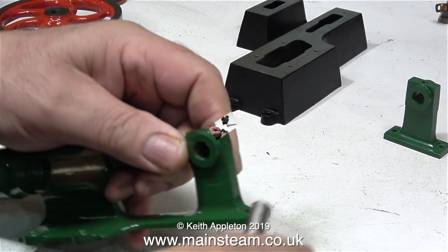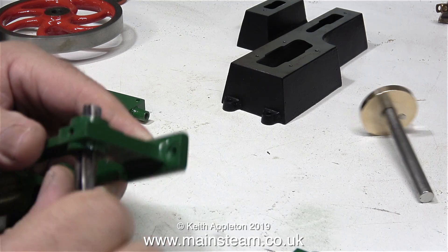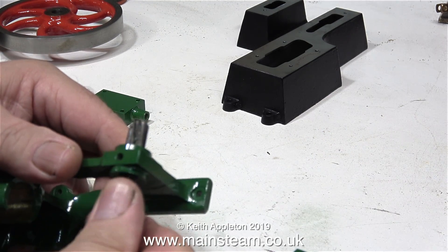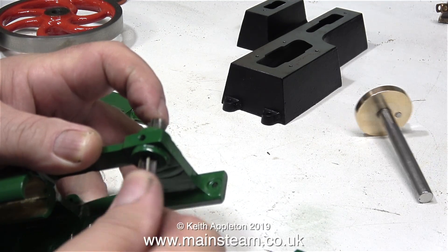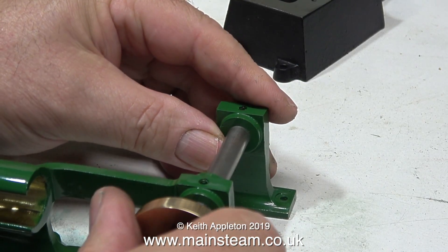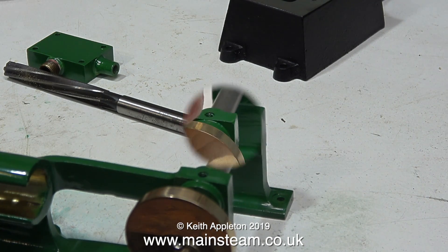The crankshaft will not fit into the main bearings because the main bearings are full of paint. I didn't bother using masking tape in this area because a quick run through with the reamer is much quicker. I hope that makes the viewer who wrote in to tell me I should have put masking tape in the main bearings realise that his comment was unnecessary. When I make these videos I do tend to think things through before I start the camera rolling.